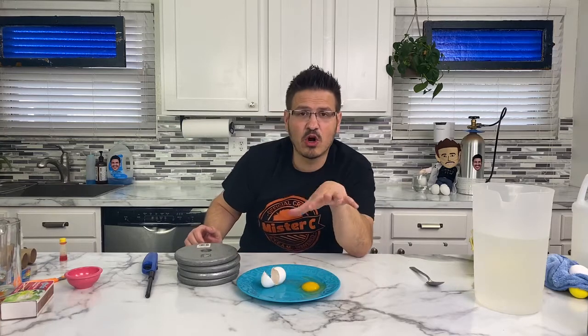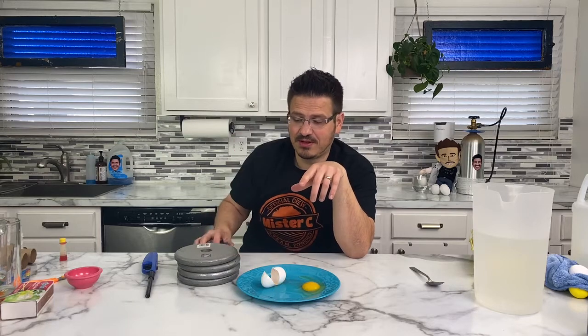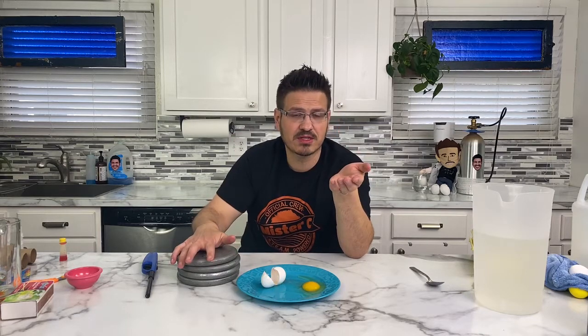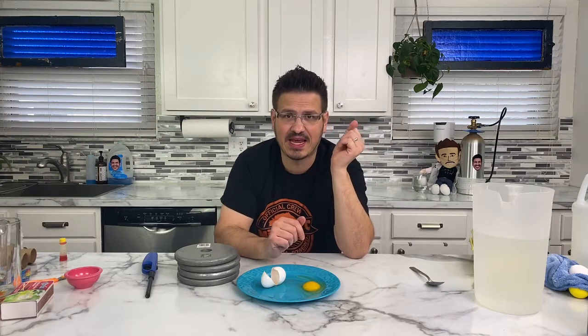The egg is a very strong thing. When we have that egg sitting there, the pressure is being applied equally to it. My question is, how many pounds could this hold? So there's another homework assignment for you guys — that's a challenge. Find some rolls of tape, find some weight, maybe you have books, stack them up as high as they can go, and let's see how much weight we can get an egg to hold.